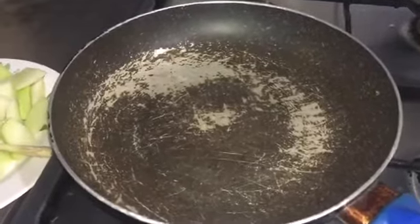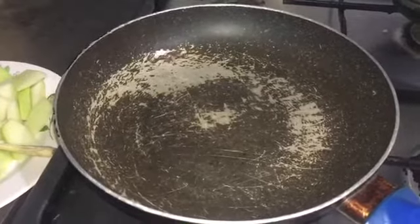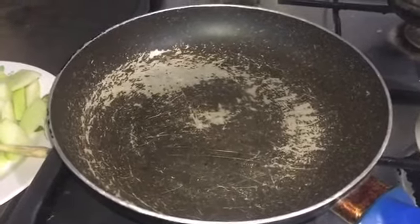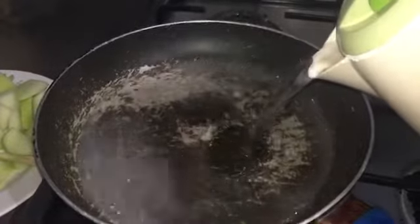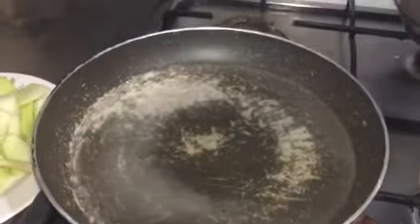First, I don't sauté my tinolang manok, guys. I think sautéing will make it much heavier. I already boiled water aside. So, let's put some water, and I put the chicken.